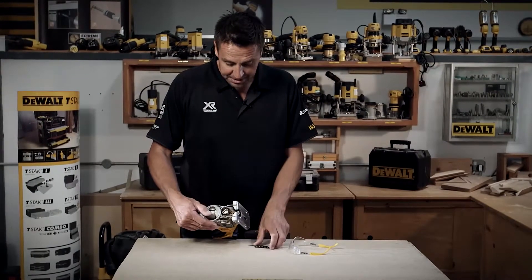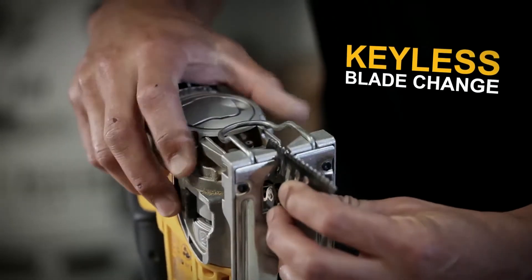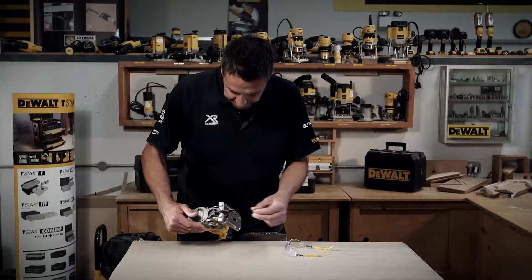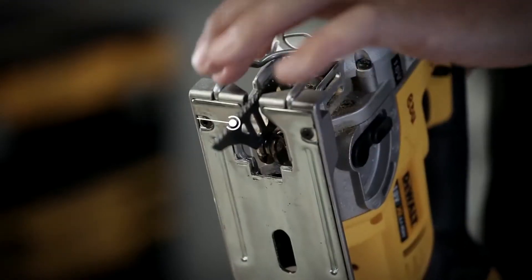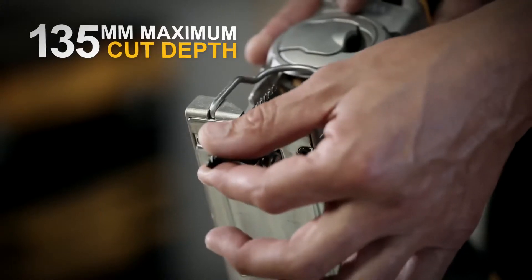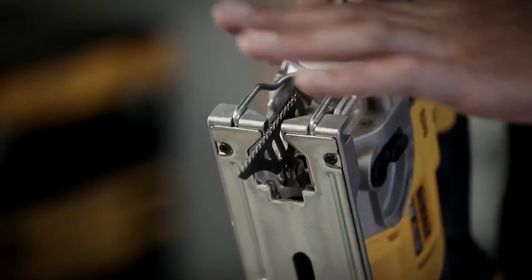Changing the blades over is very easy — all metal clasp. You just pop that back, drop the blade in, and as you can see on the guide, the front of the guide is deliberately missing so that the blade can do a flush cut, cutting right to the very front of the tool.